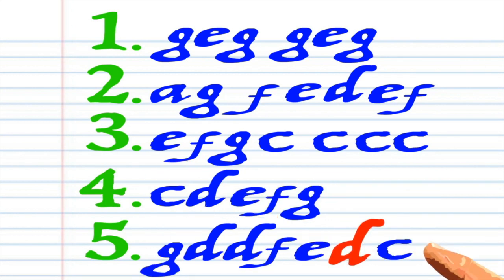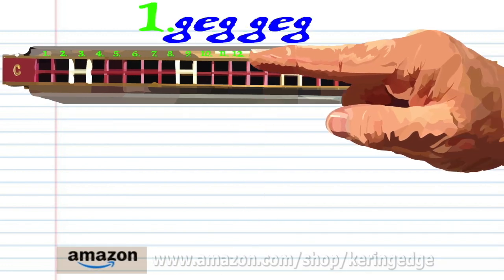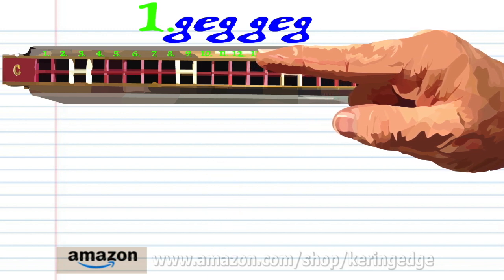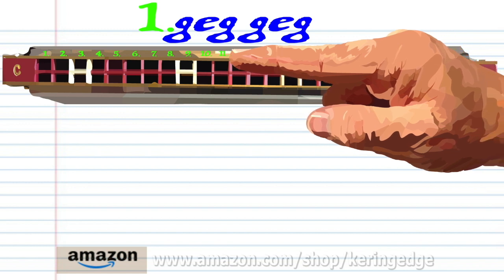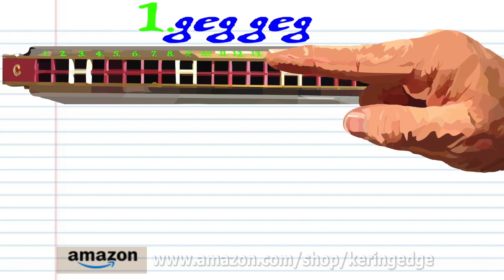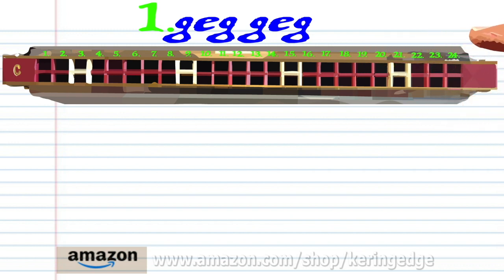Let's take a closer look at Phrase 1. Blow into 13, blow into 11, blow into 13, blow into 13 again, blow into 11, and blow into 13. Practice this until you end up with something that sounds like this.